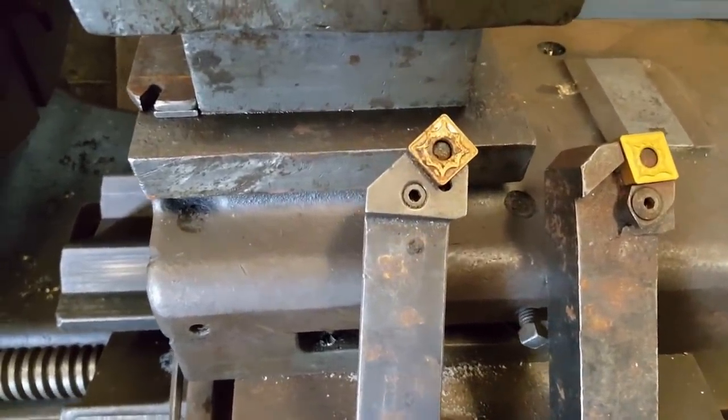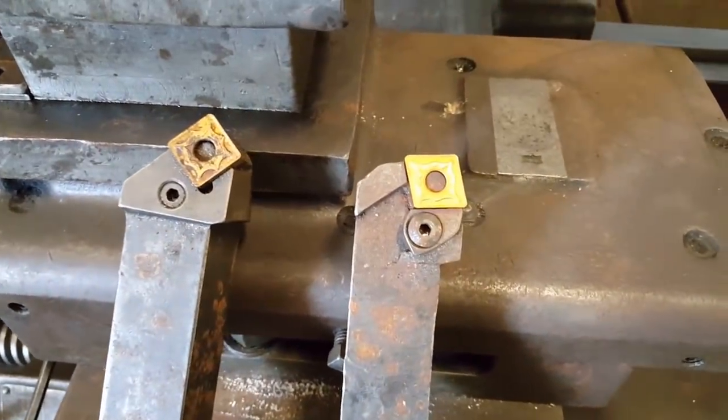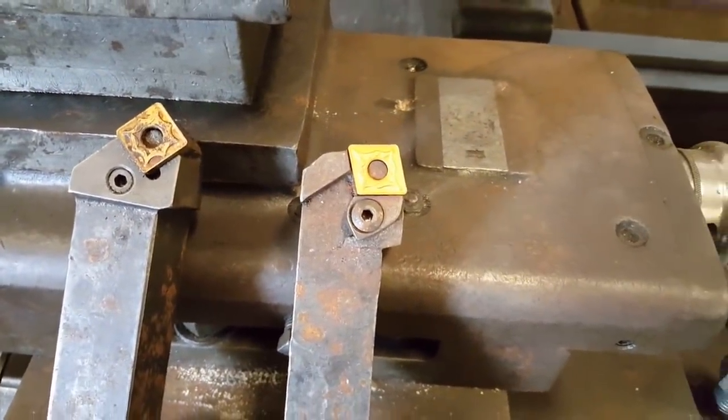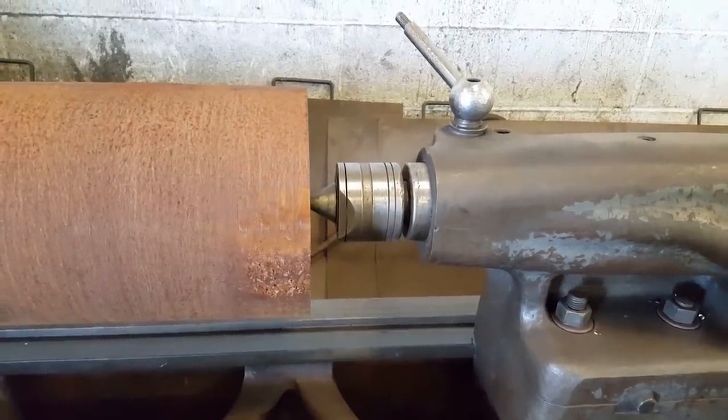This one is for plunging in, getting somewhere near size, and this one removes more material. Keep the tailstock as short as possible.